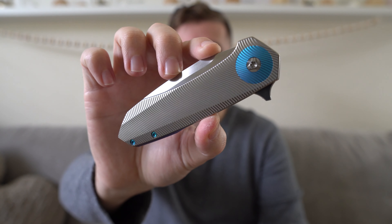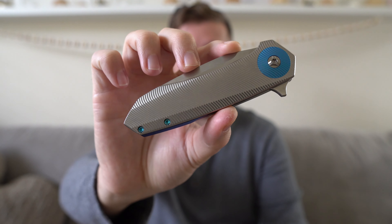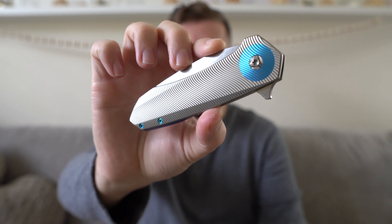Hey everybody, Jake here from Bearded Gear and it's full review time. It's been a long time coming on this knife. This is my Skiff Drifter. Skiff Made Blades is the maker of this knife. I picked this up at the USN show in Las Vegas a while back now. I've taken forever to get to this review, but I've had this knife for months and months now and it is awesome.